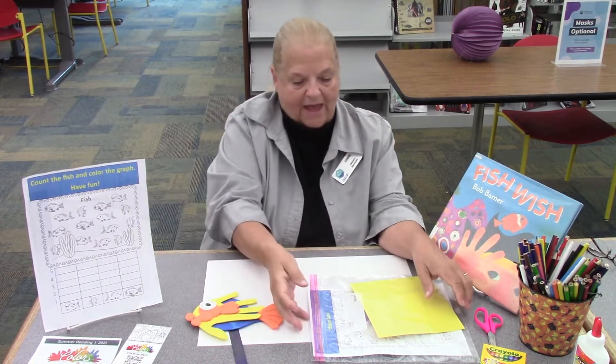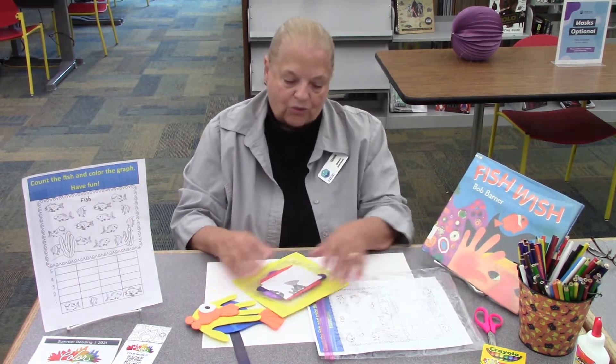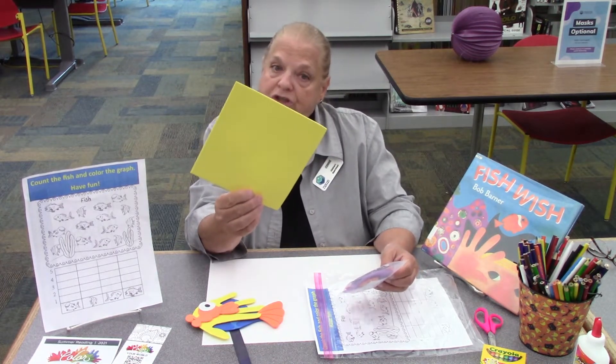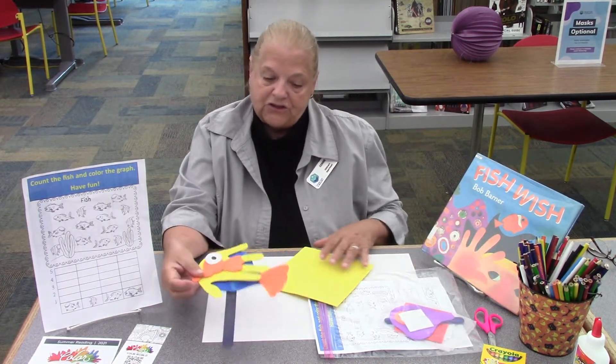So I'm going to put him there, and I'm going to get this out, and this is what you'll get in your bag. You will get a piece of yellow or orange square, and it's foam. And then you'll get all the pieces to put your fish together.